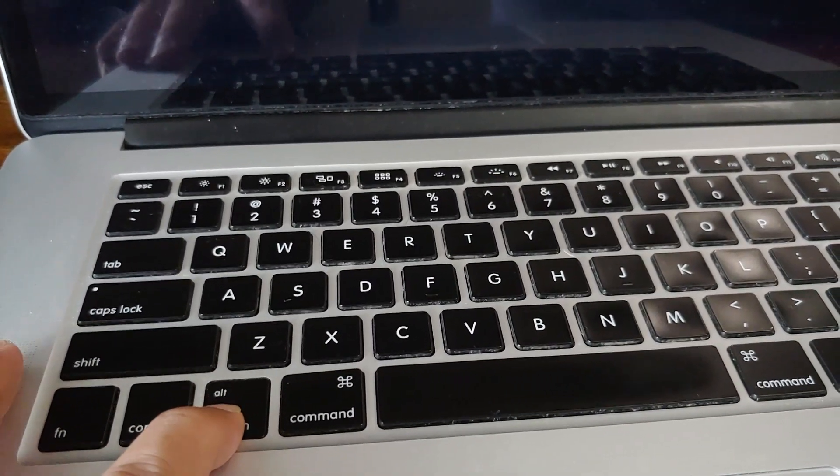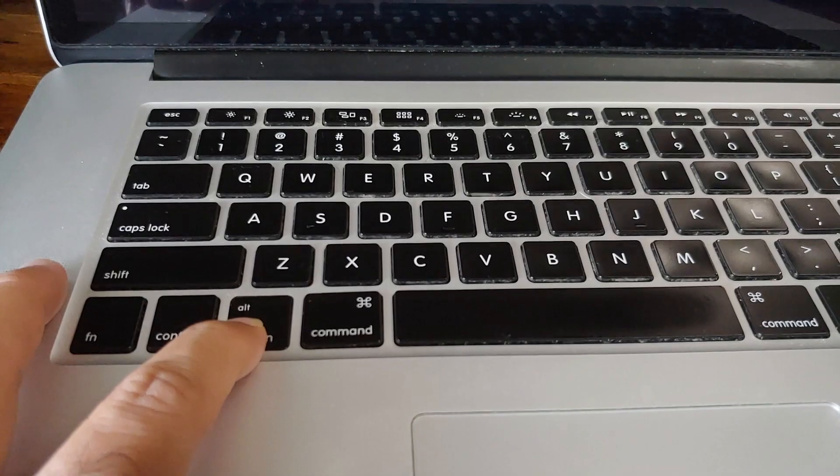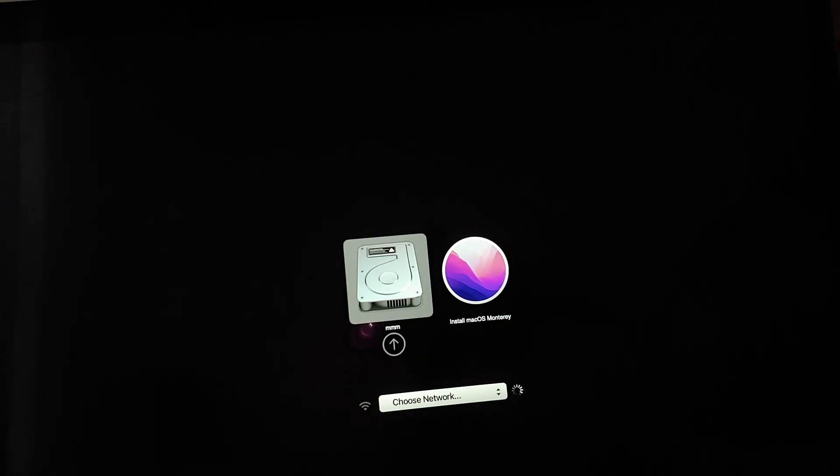If you have an Intel Mac, turn it on and as soon as you hear the chime press and hold the Option key on your keyboard. You should land on a screen where you can choose what to boot from. Scroll and select the drive that says Install macOS. In my case I'm selecting macOS Monterey because my 2015 MacBook's highest officially supported version is Monterey. Select the drive and then select the arrow.